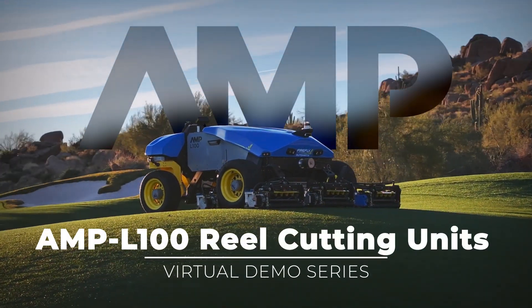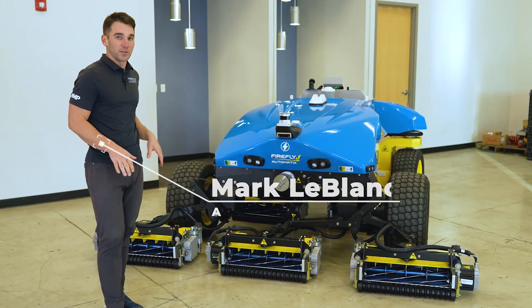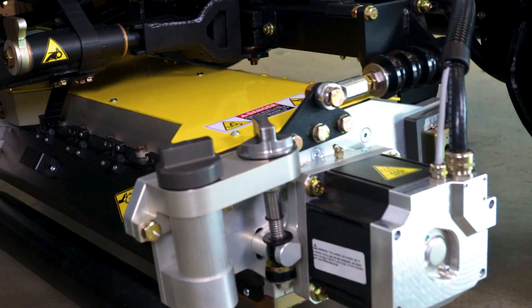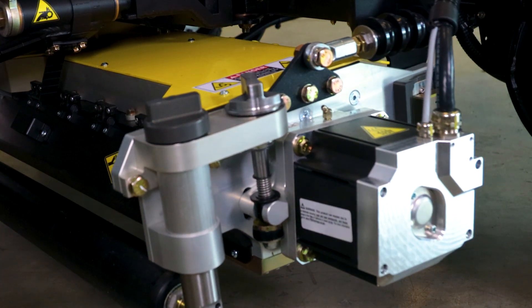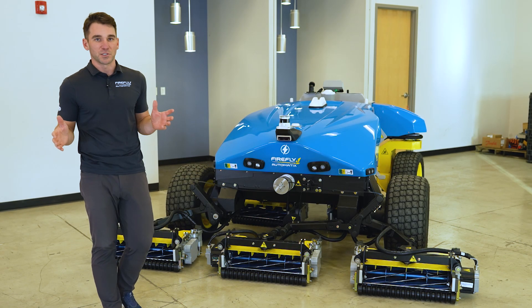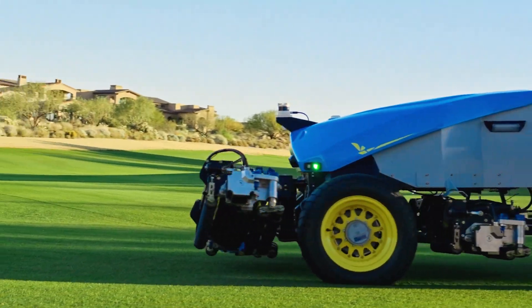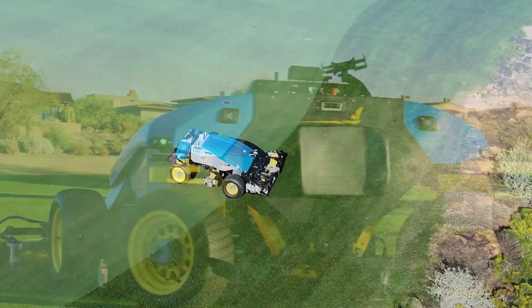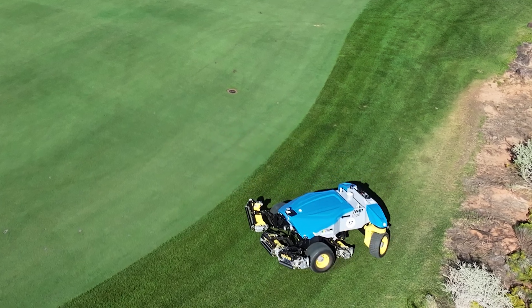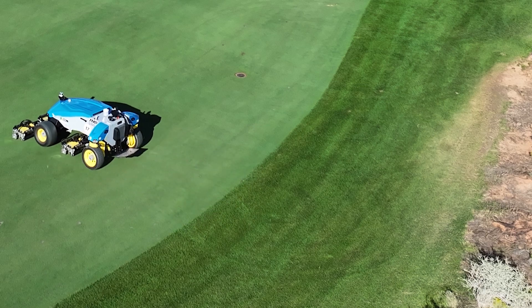The AMP L100 is a five-gang reel mower with a 100-inch width of cut and five individual cutting units, each 22 inches wide with their own individual direct drive electric motors, so you can keep and maintain frequency of clip between all five cutting units no matter how fast the machine is going. We also have front and rear lift that are independently controlled with high-precision electric servo motors, allowing you to lift your front and rear cutting units independently as you make your turns in the rough before coming back into the fairway to drop the cutting units and continue mowing.